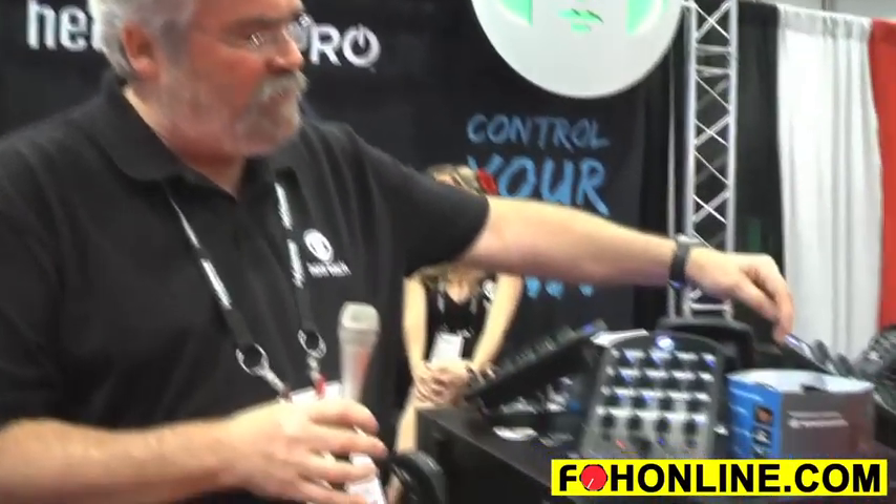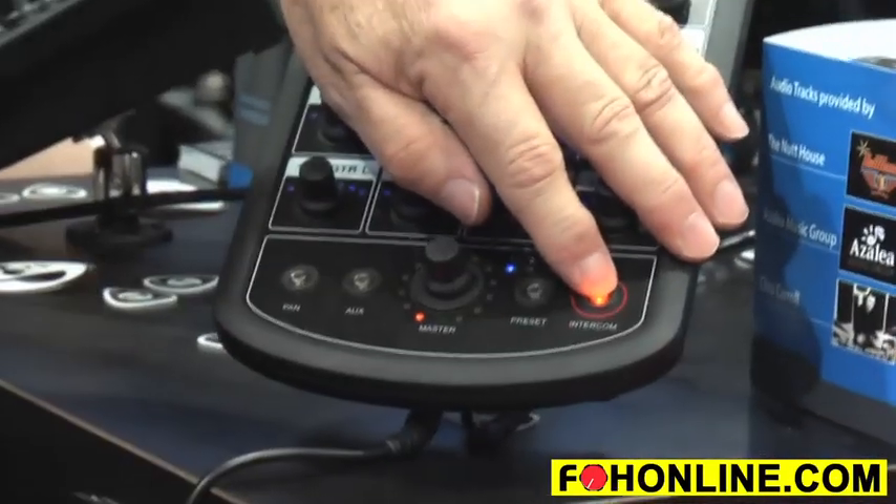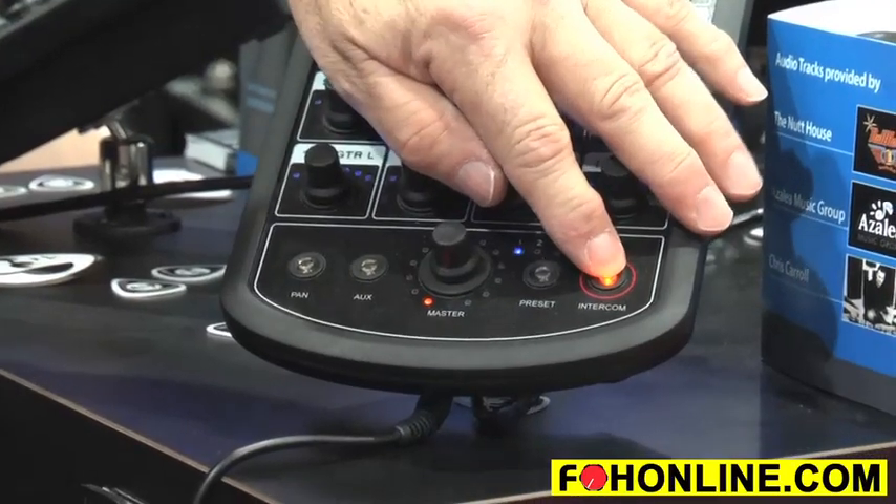It also has a built-in intercom function. Just press the button with a microphone in the back, and you're talking to anybody else on the network.